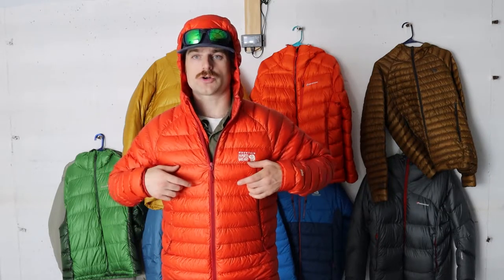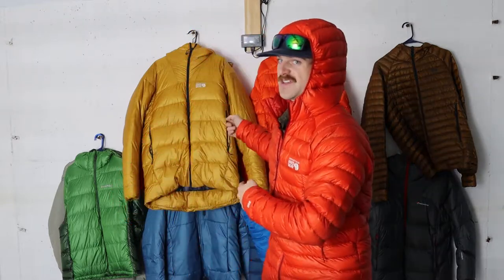It weighs about 10 ounces; the Ghost Whisperer weighs just over 9 ounces — very little weight difference with very little fill difference. But the baffle design on the Phantom makes for much larger baffles, allowing for more loft, and the face fabric is so much more durable and wind and weather resistant. To me, this is the pinnacle of Mountain Hardware down insulating equipment. Mountain Hardware is a little confused on what they built this for — on their website they tout it as their warmest jacket for shiver-free belays. I would not agree with that, and I think it's very misleading, as people confuse it with their belay parka since both are called the Phantom.